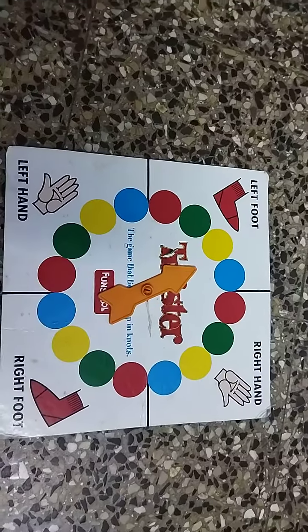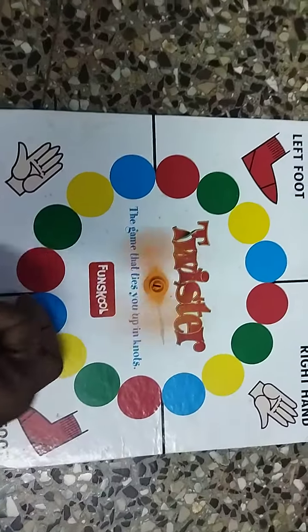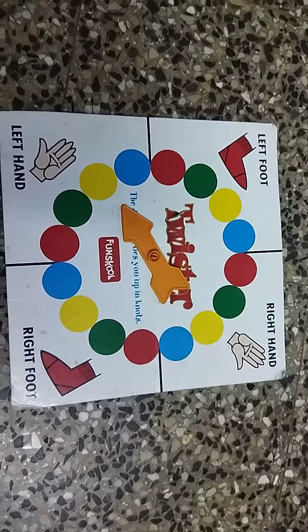Right hand red. Left foot yellow. Left foot green. Left hand yellow.